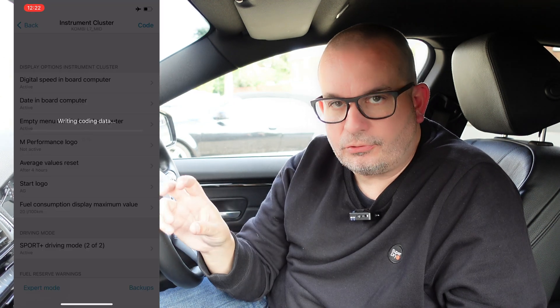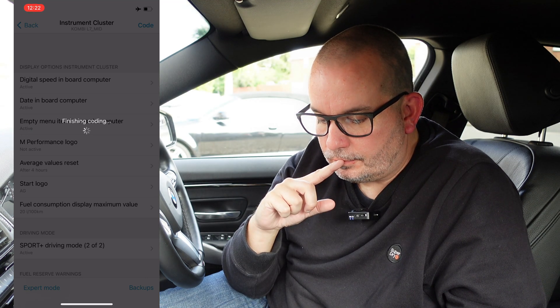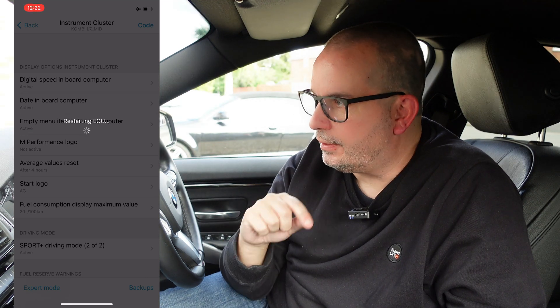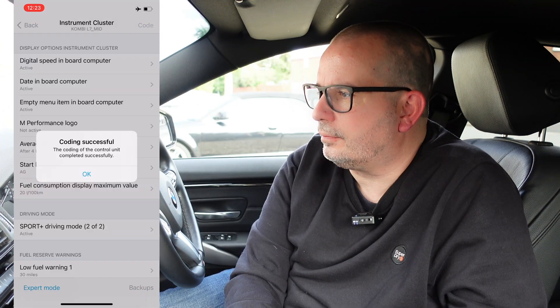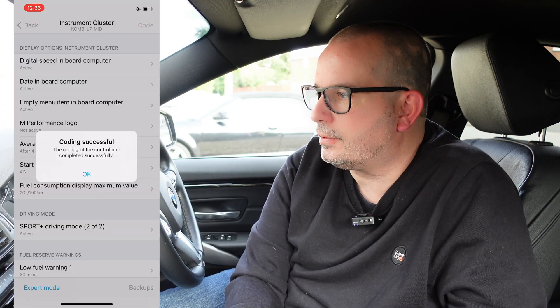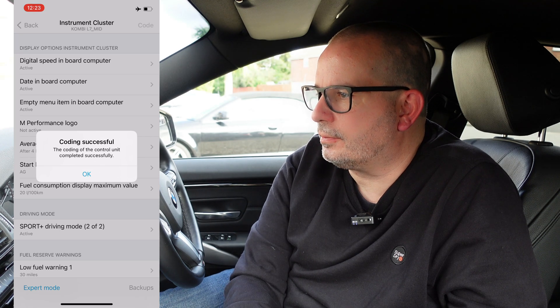Start coding. It's writing the data now to the instrument cluster. It's now restarting the ECU, which it does when it's coded something. Date and time - we've got 12:22, 17th of October - day, date, month, year. And we'll put it on automatic time setting.